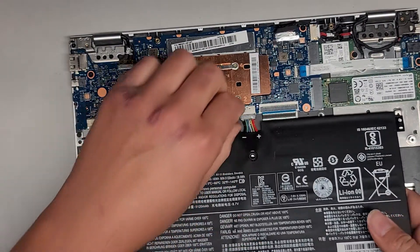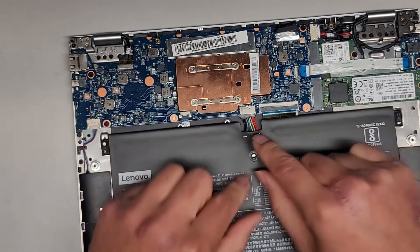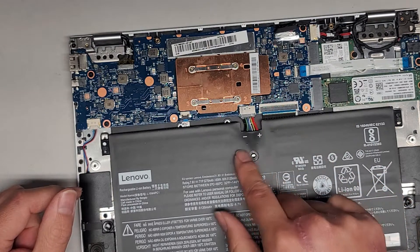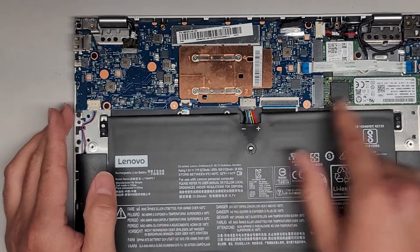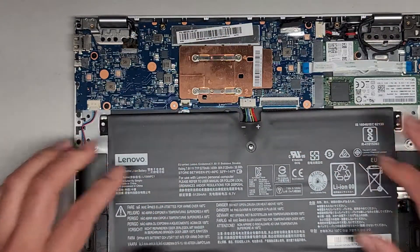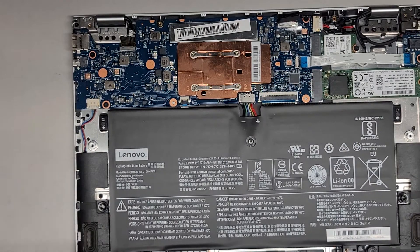Let's go ahead and get the battery back in. You want to make sure to get it straight in. Make sure that if you get a new battery, if the connectors are like flipped over, the red should be on the right and the black should be on the left — well, it depends which way you're looking at the computer. Red towards the SSD and black towards the speaker connector. Let's pinch this back into place.